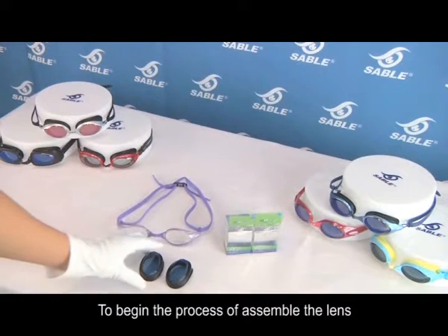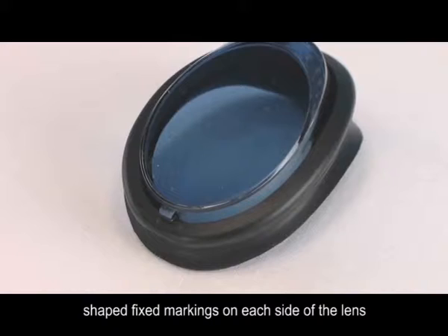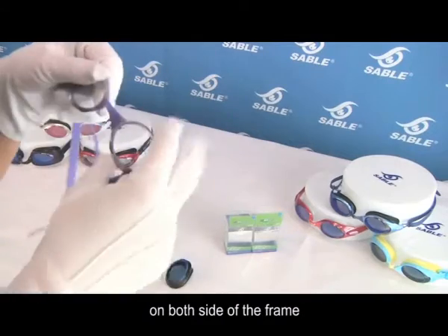To begin the process of assembling the lens, carefully observe the lens and you will find two rectangular shaped fixed markings on each side of the lens. Correspondingly, there are two small rectangle shaped notches on both sides of the frame.